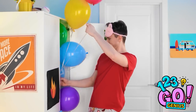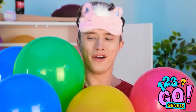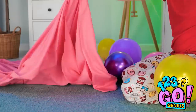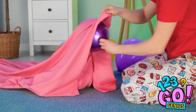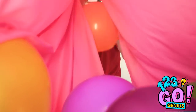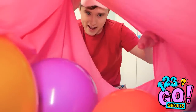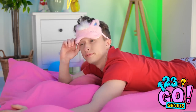Where did these come from? I think I know how to fix this. I just need my bed sheet. I'll place the balloons inside the sheet and turn it into an air mattress. A few more and that should be it. I'm gonna have a great sleep — it's so soft and comfortable. Nighty night.